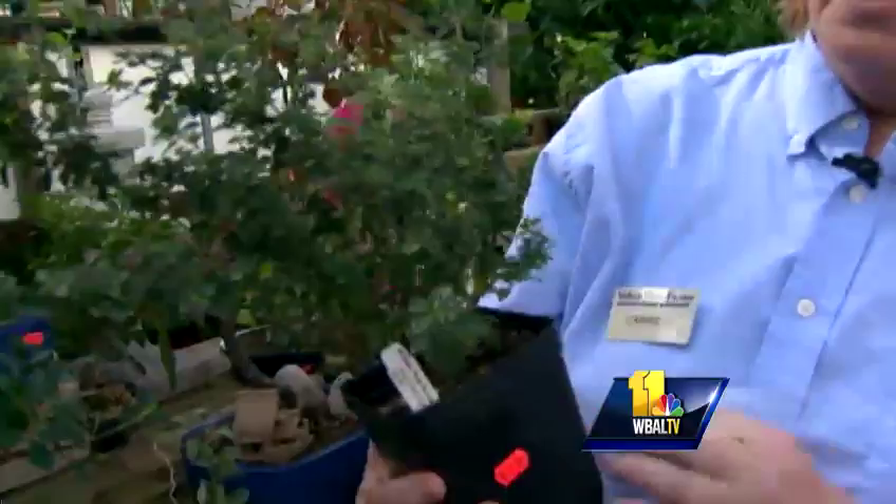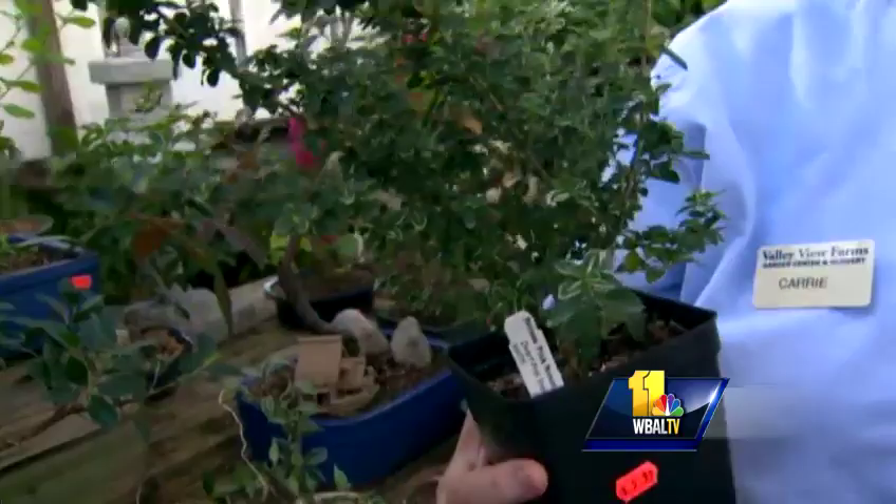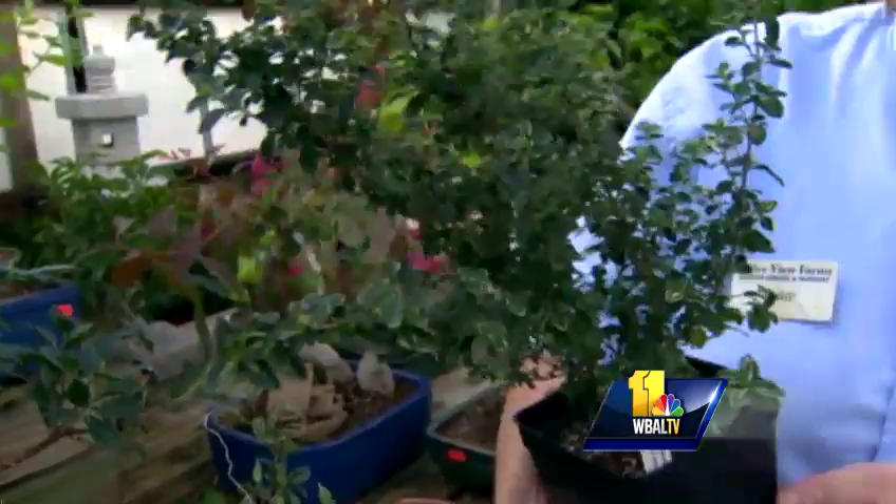We're going to do bonsai, and bonsai simply means tree in a pot. It's something that came here from China and Japan. This is what we would call a starter plant — this is sarissa. We primarily do tropical bonsai here because people want to bring those junipers and maples inside, and it's just not a smart thing. They're outdoor plants. We're talking about inside and winter projects, so sarissas are a great way to go.